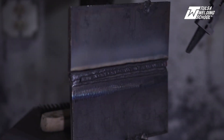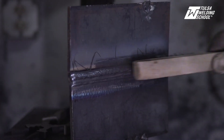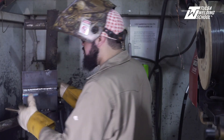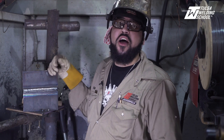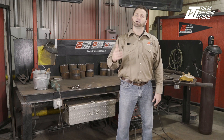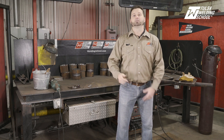Ladies and gentlemen, I do believe that is a job well done. That completes our 2G flux core MIG-root, flux core fill and cap. I hope you learned something today and we'll see you next time. Thank you for watching our video today. If you would like to get more tips and tricks and become a better welder, then subscribe to our channel. And if you would like to learn even more right now, then click on our link. Thank you, and we'll see you next time.